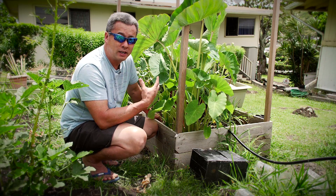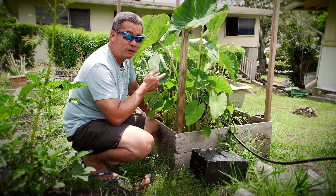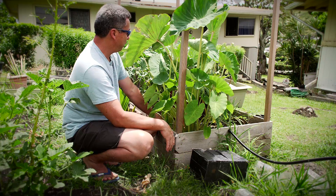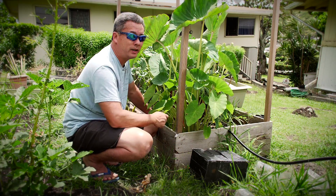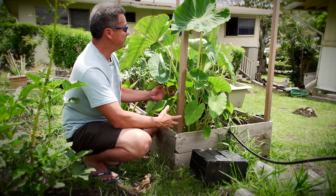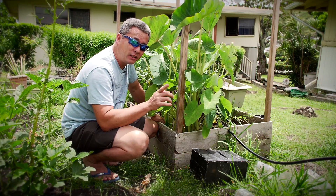If you're like me and you're kind of scared to grow kalo, don't be. Just throw it in the ground and you should have no problem. In a matter of a year or two you're gonna have plenty of kalo — just do it and you won't regret it. Mahalo for watching and aloha.